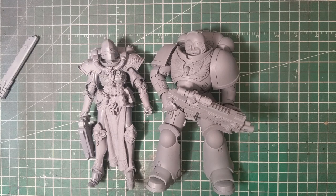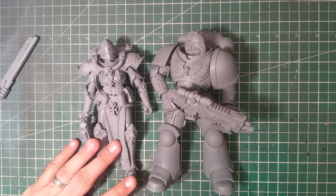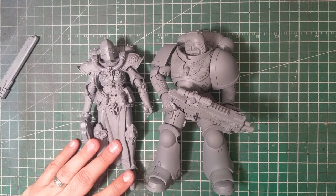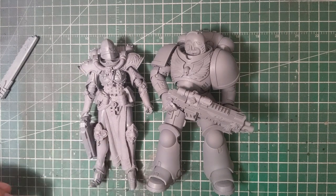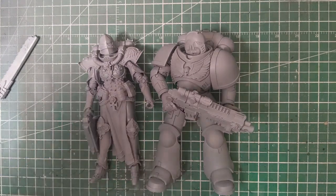Anyway, that is the McFarlane Sister of Battle artist proof model — definitely check it out if this is something you're a fan of. I highly recommend it. I'm looking forward to painting these up myself. As always, be sure to leave your comments below, hit that like and subscribe button, and I will keep bringing you more content as long as you guys keep watching. As always, happy wargaming.